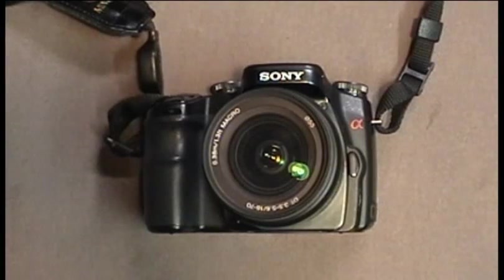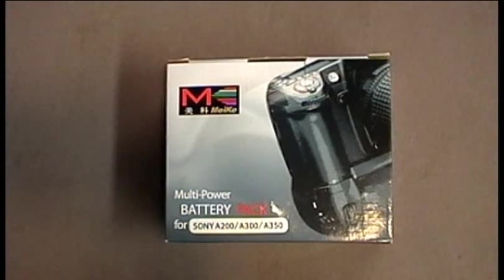This is the Sony Alpha Series 100 SLR. Today we're going to show you how to modify a battery pack for the A200, A300, or A350 series to work with the A100.